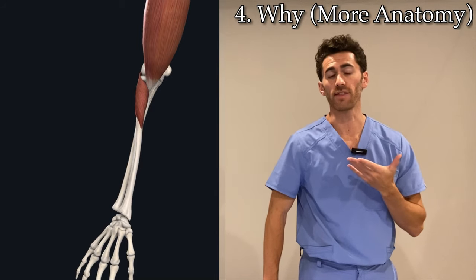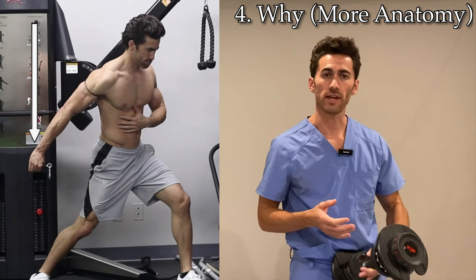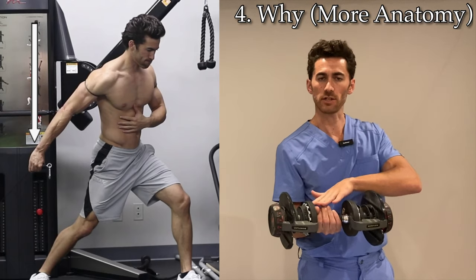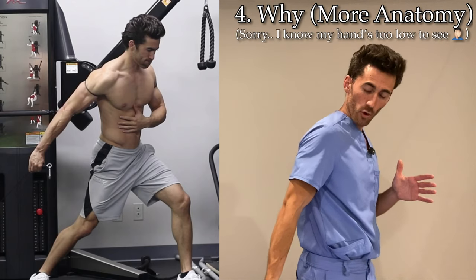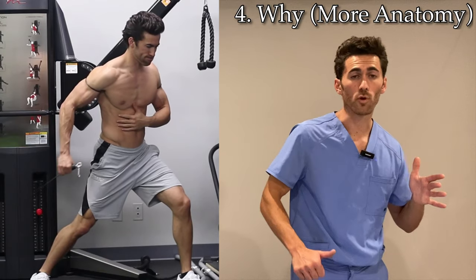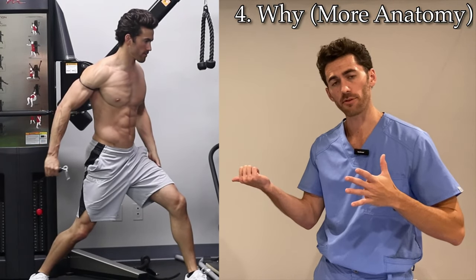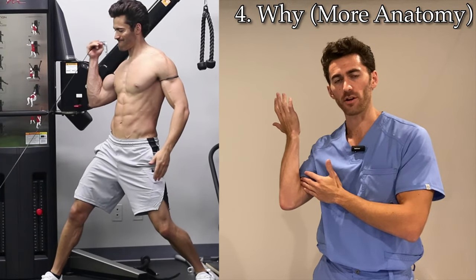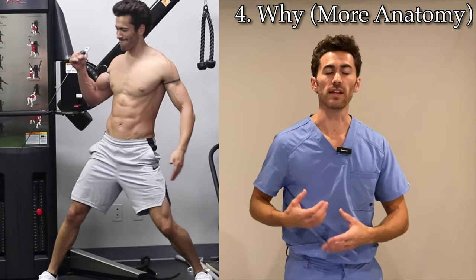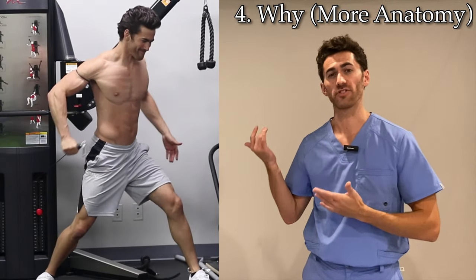That is why you start this motion in a hammer grip. For those who don't know, a hammer grip is a type of bicep curl where you start with the palm pointing to the side rather than up as in a classical curl. Make sure you're not starting with an open palm — really start in a hammer grip with your thumb pointing up. Then while you're flexing and rotating, the rotation forces your muscle to supinate your arm as you come through, and you finish that supination in the final part of the motion. So not only are we getting maximum extension and contraction in flexion of the bicep and shoulder, but we're also getting that full supination motion throughout the exercise.